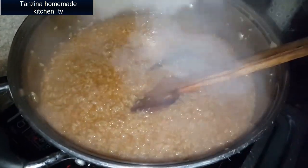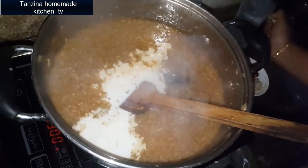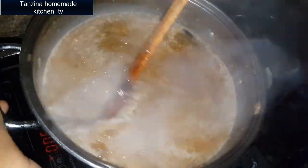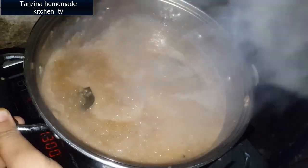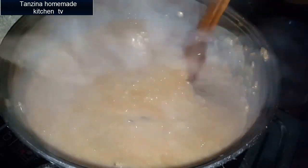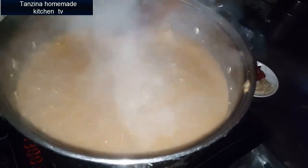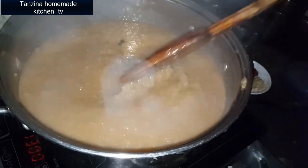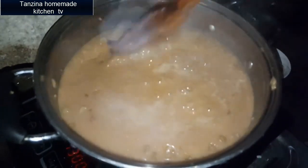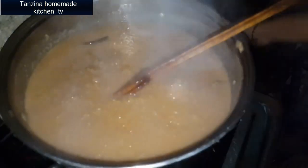I'm going to put it in a bit and make it a good color. Look at this color — you can see it clearly. We will incorporate this color into our dish. The color is coming along nicely.